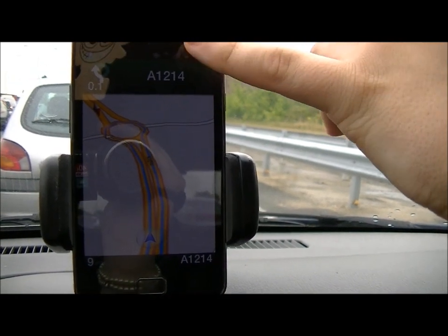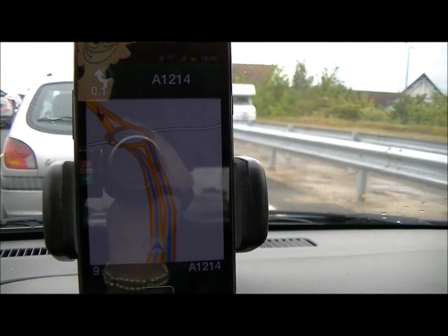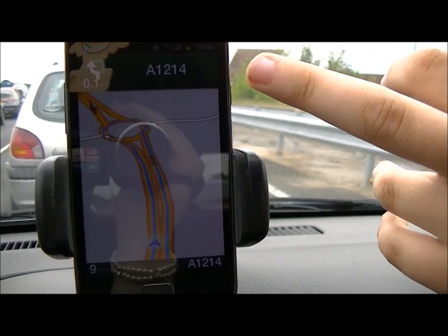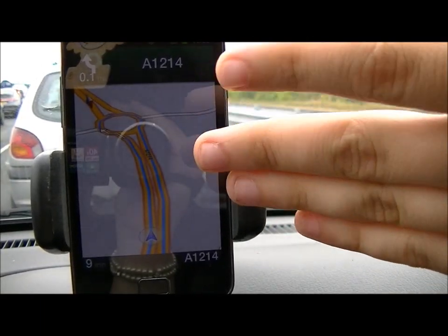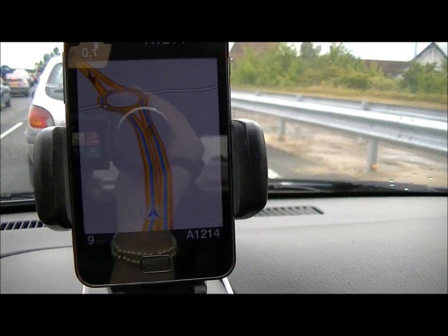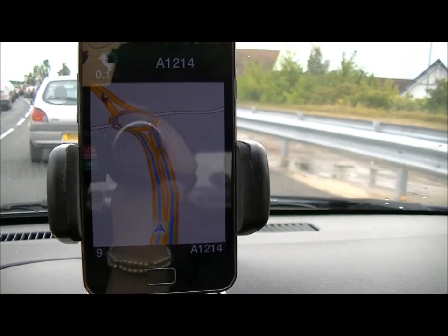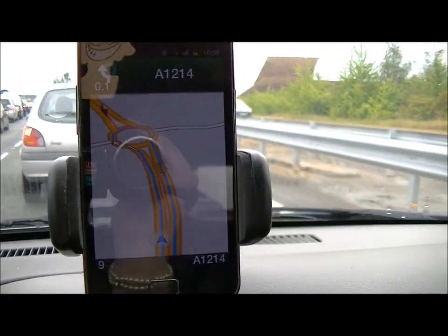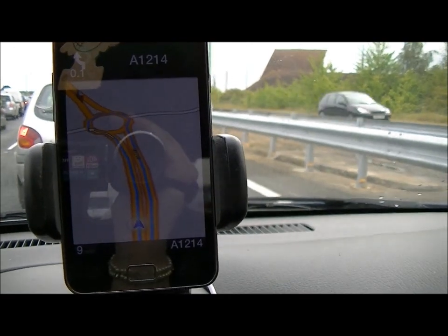So you can see it switching between 3G and high-speed 3G. At the top it shows the next direction we need to take. At 0.1 miles we need to go around the roundabout and come back. It's rush hour at the moment, so there's a lot of traffic around, which allows me to talk to you about this.